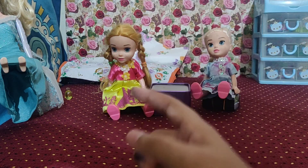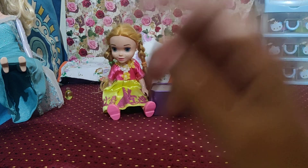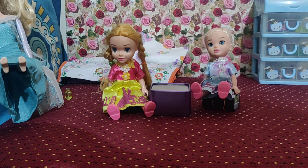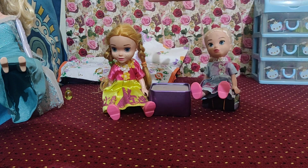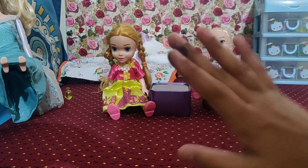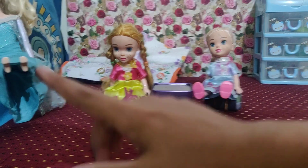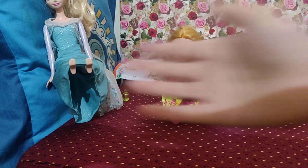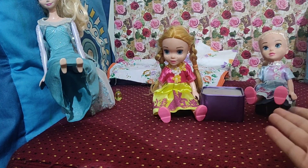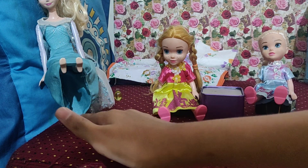Hi everyone! I know you all are eager to see part 2 of my amazing DIY Barbie Hacks and Crafts, so I'm putting it out right now. I think little Elsie and Anya just woke up because look at their beds — it's full of blankets. Today in this video, we are also going to have Elsa join us, since this is Elsie's mother Elsa.